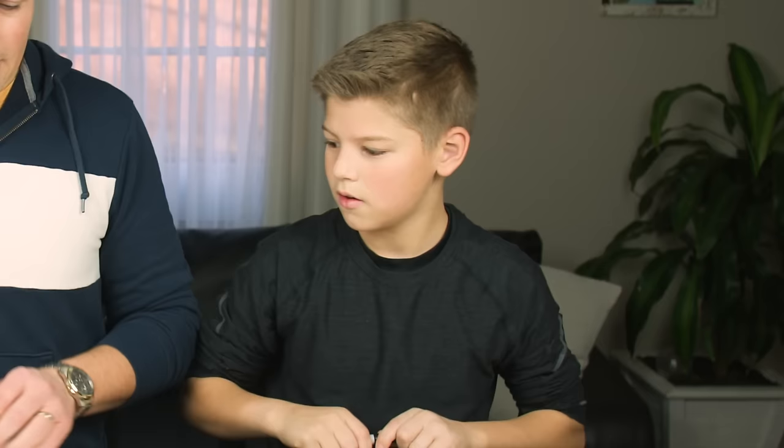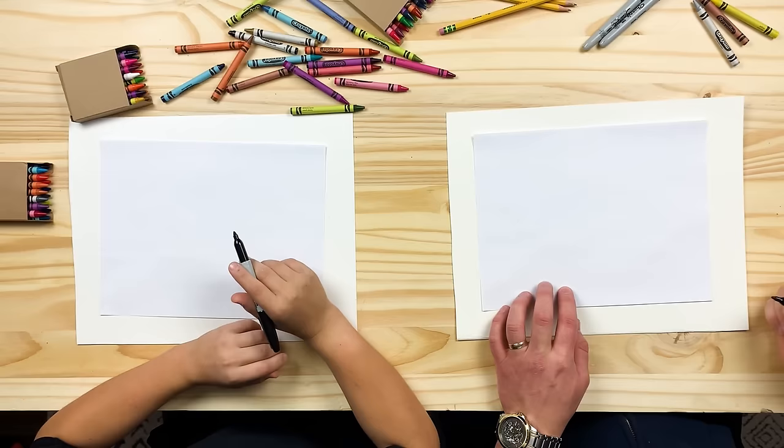Hey everybody, welcome back to our YouTube. Today we have joining us my brother-in-law, Jeb. Hey Jeb. Hey. Thanks for coming today. Today we are going to draw another animal. You want to tell them what we're going to draw? We're going to draw a shark. We are going to do a shark today.